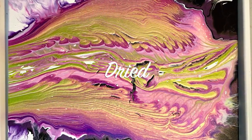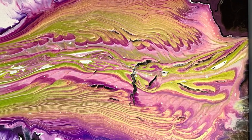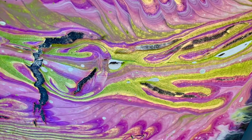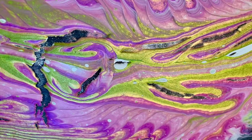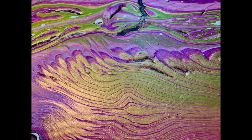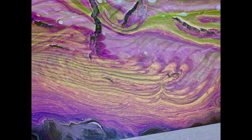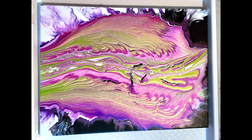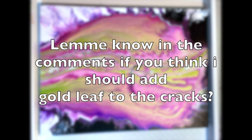Here's the painting dried, and as I worried and suspected, it cracked. There was too much paint in there and I knew there was. I don't think this is a quality issue with the Arteza iridescence — I think it's just because I had too much paint. I'm thinking of adding gold leaf in all the cracks. Tell me in the comments section what you think — should I add gold leaf to the cracks or not?